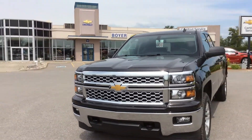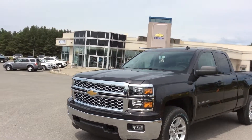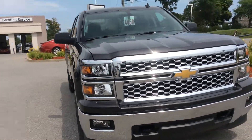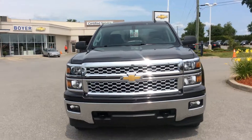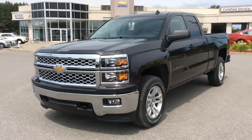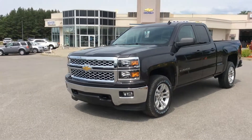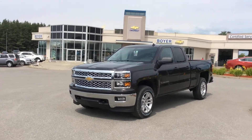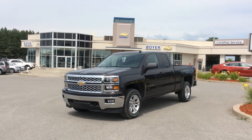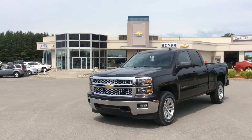It's all powered by the EcoTec3 5.3-liter direct injection V8. Your 2014 Silverado True North Edition LT is here at Boyer Chevrolet in Lindsay, and we do have a huge selection of Silverados to choose from. Our 2015 models are pouring in already, so come on in, make the drive to Highway 7 and 35, and see everything that our Silverado lineup and the Boyer difference can do for you.